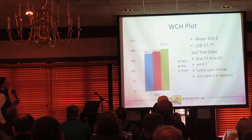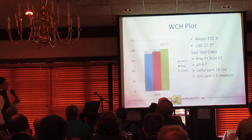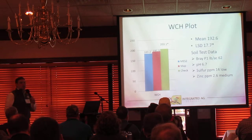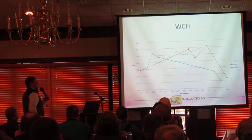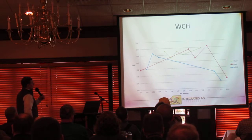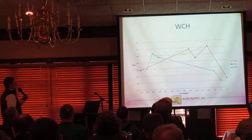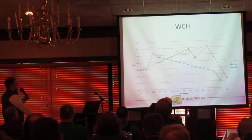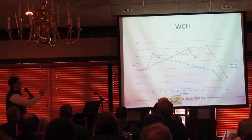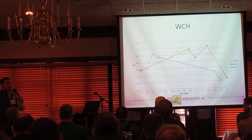In our last plot, Washington Courthouse, 192 bu/ac average with a 17-bushel LSD. Phosphorus levels were in that maintenance range. Sulfur levels trending low again, zinc levels average. We actually see at this location a statistical advantage to the check over both our MAP and our MEZ, which is a little backwards from what we'd anticipate. Looking at the graph — with plot numbers 101 on the left and 115 on the right, green line as the check, red lines MAP, blue lines MEZ — the yield really dives off on the outsides of the plot. We just have a lot more variability at this location, versus our check being pretty stagnant across the middle. That's really why we're seeing the check outpacing MAP and MEZ — it's because of the variability on the outside of that plot.